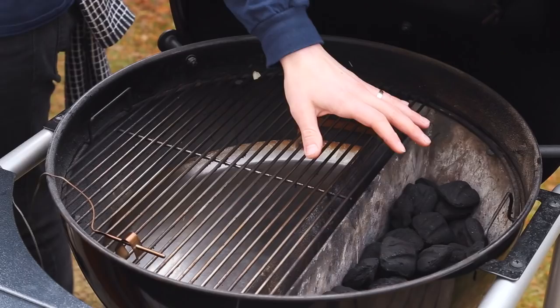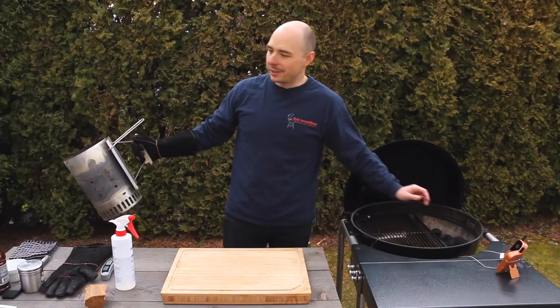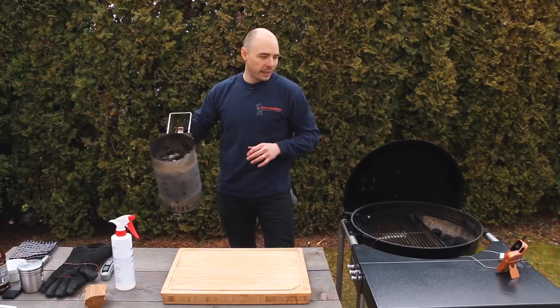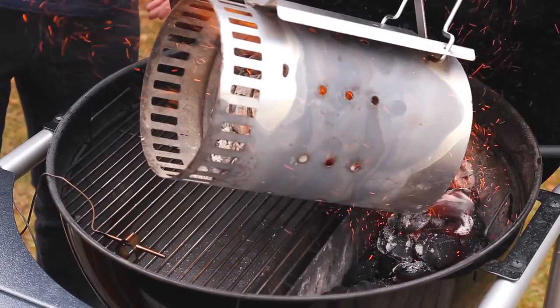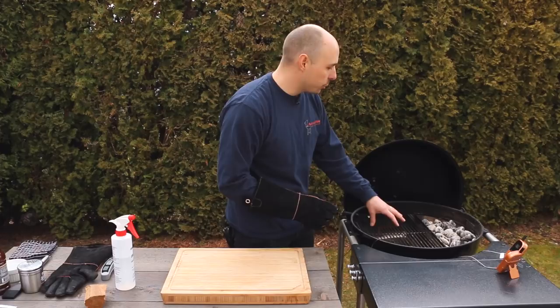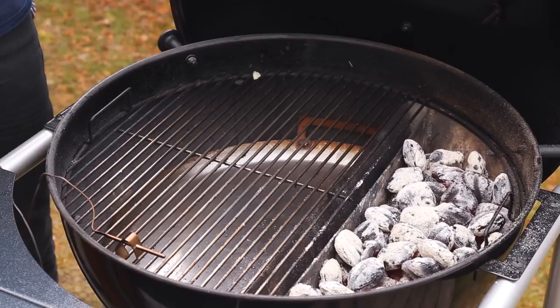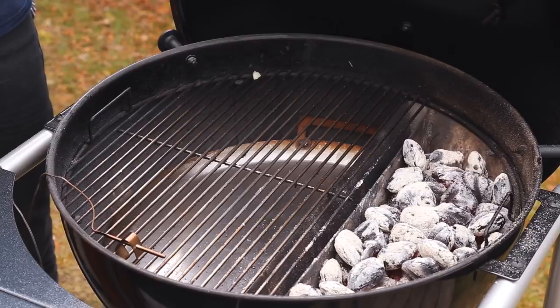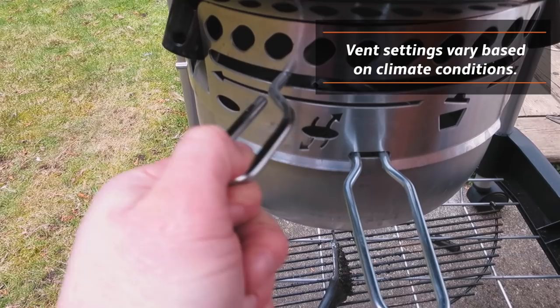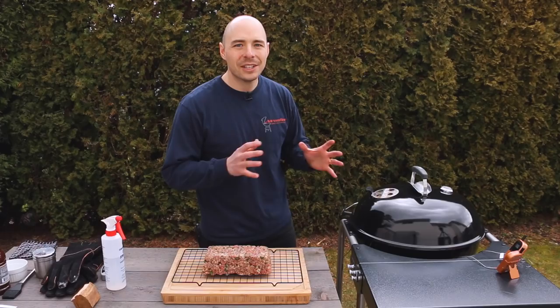To get our grill set up for 325 to 350 degrees, we placed half a chimney of briquettes — about 40 briquettes — into the Sloan Sear, and lit another 40, so about 80 in total. We're placing the hot briquettes on top of the cold unlit ones. We also have our easy spin grate and drip-and-griddle down below, and we're not placing any water in the reservoir today since we're cooking above 325 degrees. We close the lid, open all vents until it reaches about 275 degrees, then back off the bottom vent about a third of the way and adjust the top vent as needed.